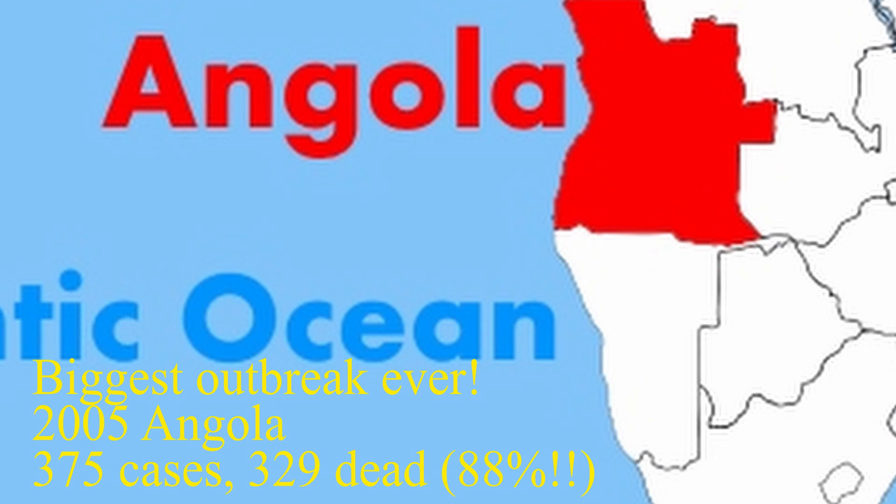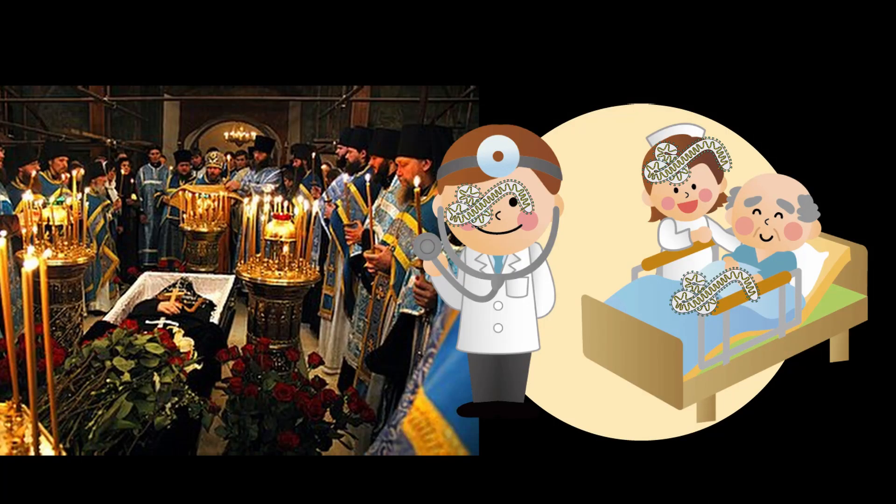In 2005 in Angola, there were 375 cases and 329 people that died, an 88% mortality rate — one of the highest ever. This was, and still is, the biggest outbreak of the Marburg virus, where spread was mostly caused by funeral rituals and home care, where infected patients often came into contact with healthy people, which encouraged spread of the disease.